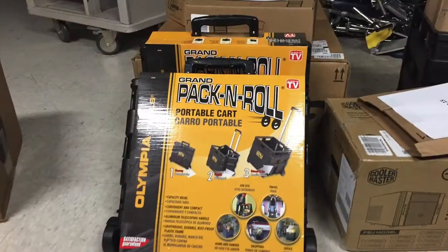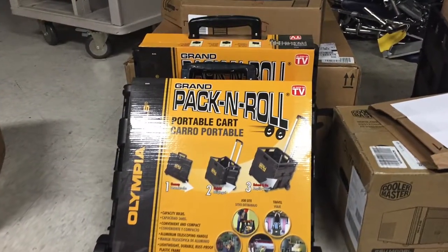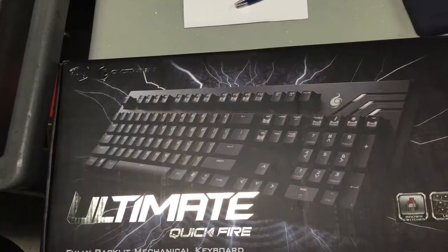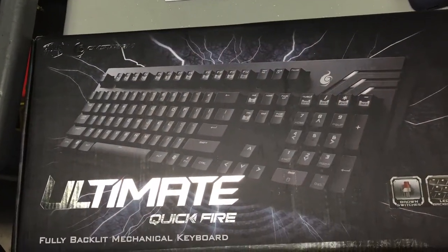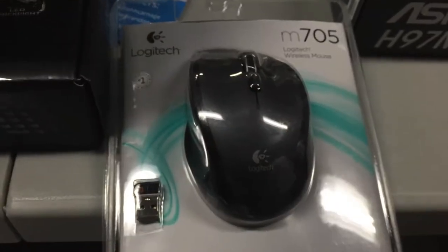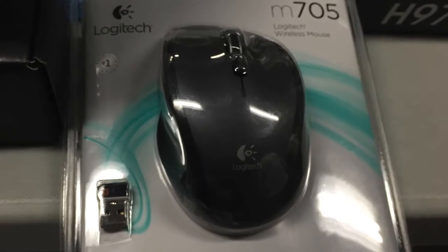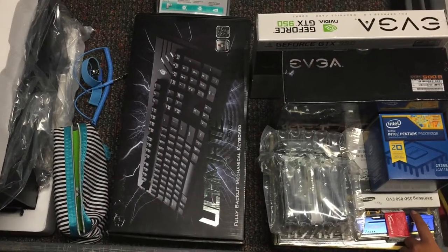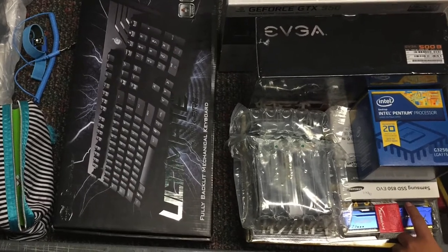We bought a cart to make lugging these machines easier, because I wanted to make sure we could bring them after the weekend. To make typing more enjoyable, they each got a mechanical keyboard, along with some wired mice. Before we put them together, we checked that everyone got their parts and nothing was missing.